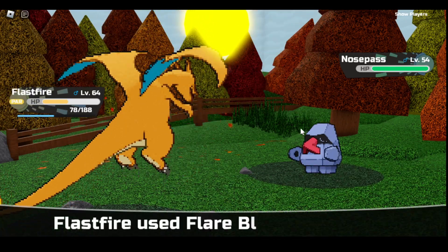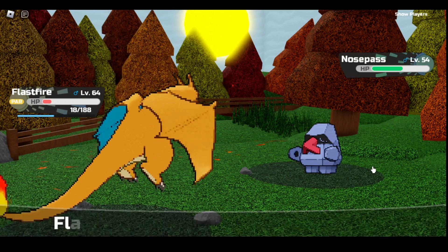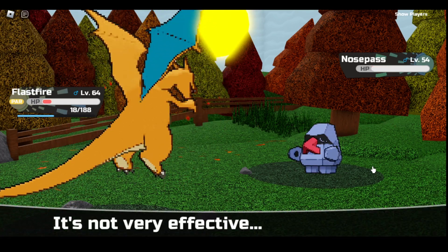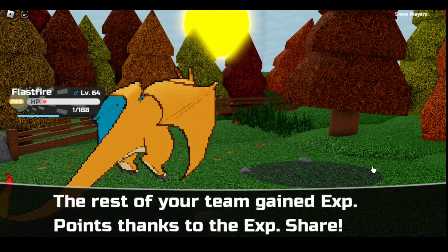Just going to keep using Flare Blitz over and over again. They're going to take Flare Blitz, Flare Blitz — I can't speak.